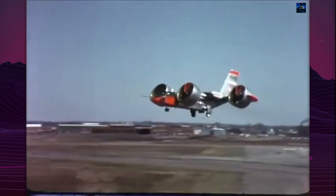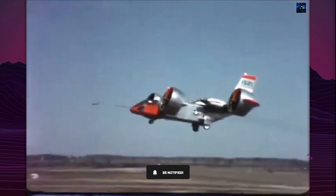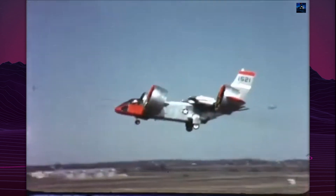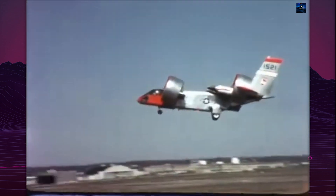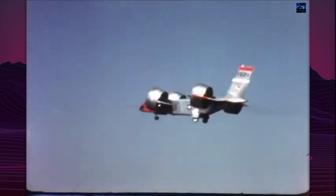The first X-22 prototype made its maiden flight on March 17, 1966. During initial testing, pilots completed four takeoffs and landings within 10 minutes, including a 180-degree turn.